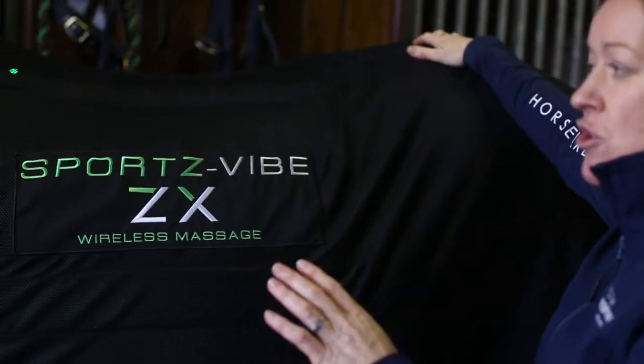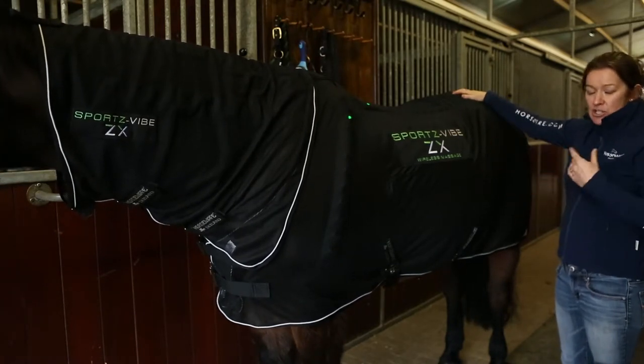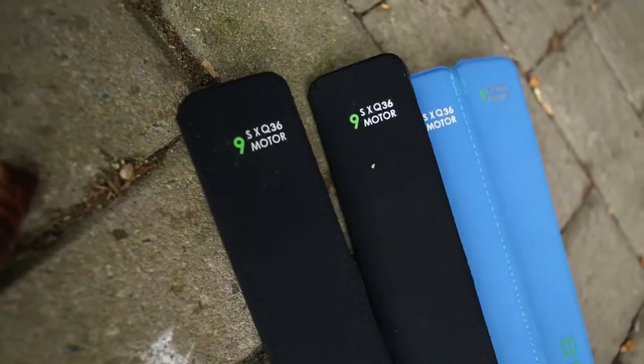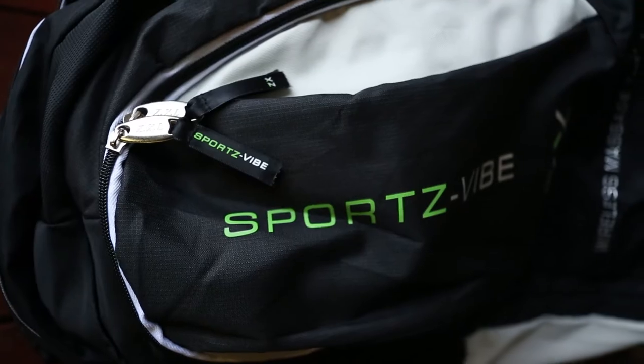Once the rug turns off after 20 minutes, there's no problem taking out the panels, putting them in a different position, and running the rug again for another 20 minutes. We can do this because it's non-invasive and low grade. It's so important to relax these muscles and not overwork them — that's the absolute key to this rug.